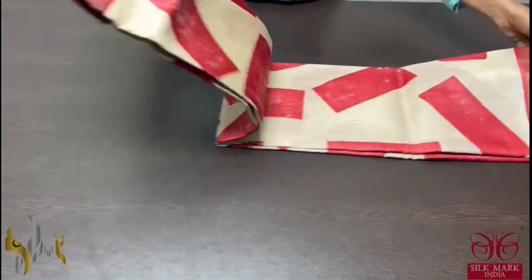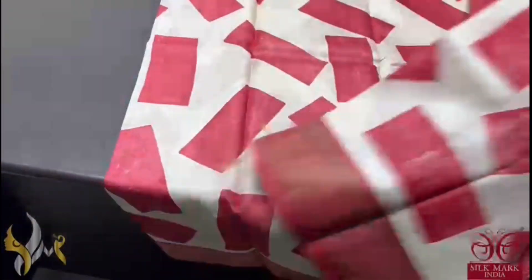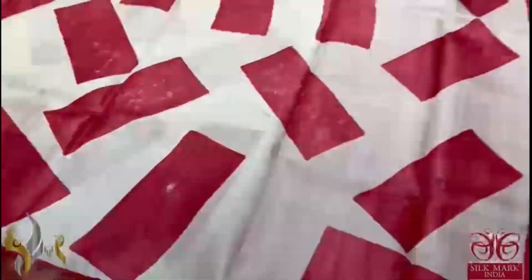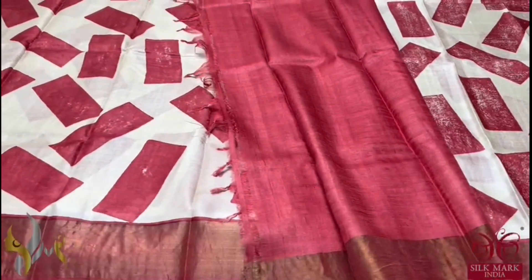Pure Tassa Silk Sari, premium quality, hand block printed — a very beautiful acid-washed boiled Tassa silk sari. Here we have a cream base color with maroon borders. The print of the sari is very different: triangular prints here and there using discharge concept printing. The pallu and blouse piece are in reddish maroon color. A different one and it comes with authentic silk mark.